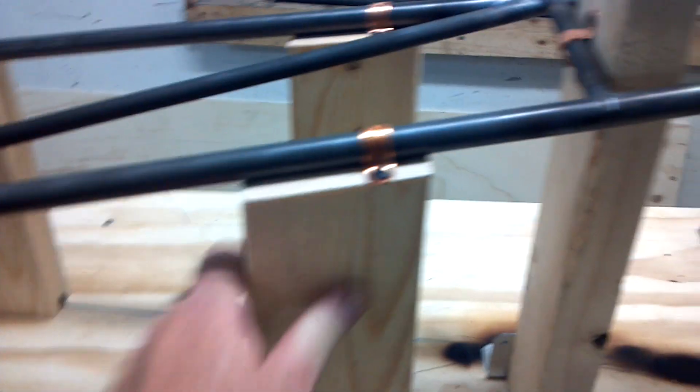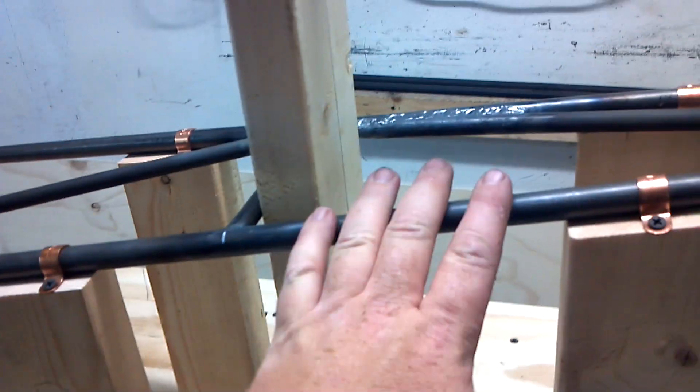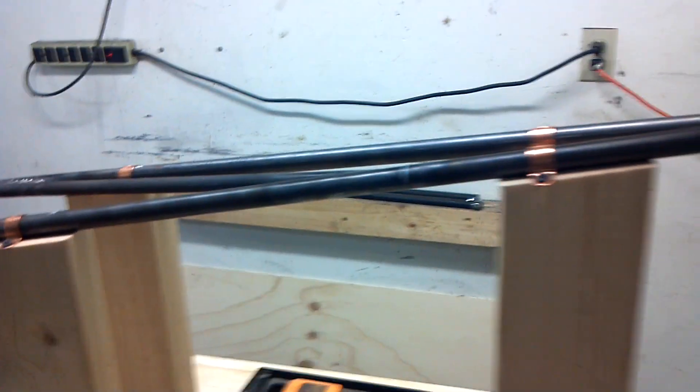Once these blocks came in, it is so incredibly solid — there is just zero give in it. And if you go to shake this at all, the entire table moves. That's how solid it is.